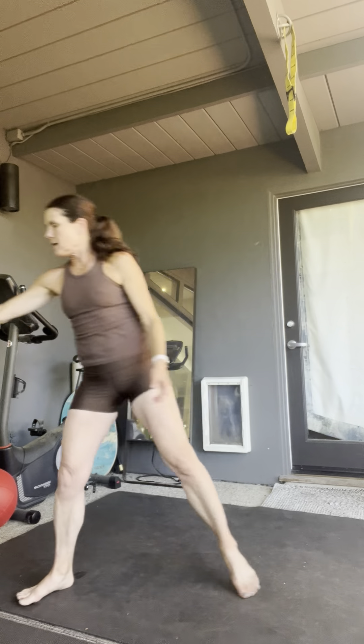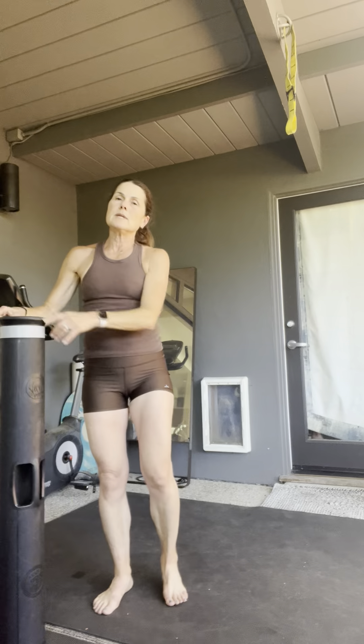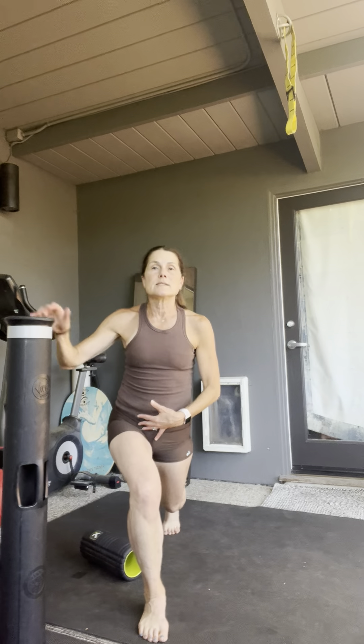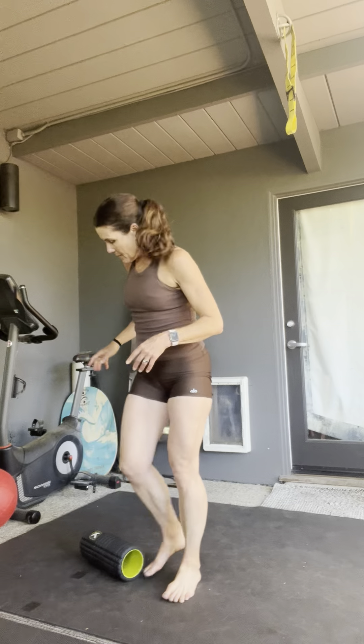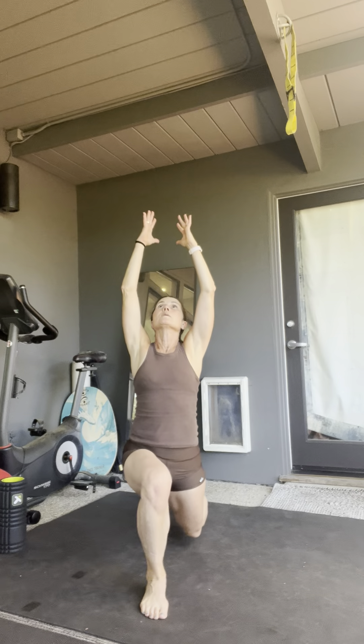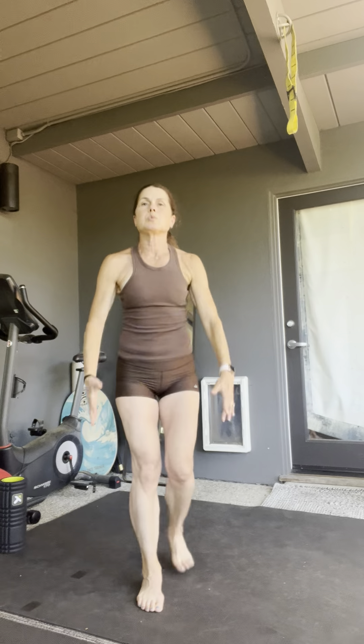If you need to use a chair, I'm going to grab my viper, but if you need to use a chair or something here to help you with stability so that you can step back longer, go ahead and grab a prop. So just a long back lunge — we're going to alternate for 12: 1, 2, 3, 4, 5, keep going, 6, 7, 8, 9, 10, 11, 12.